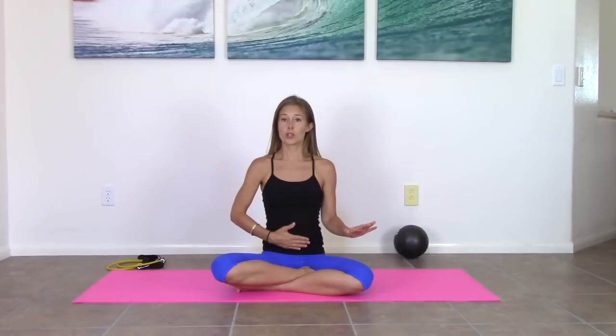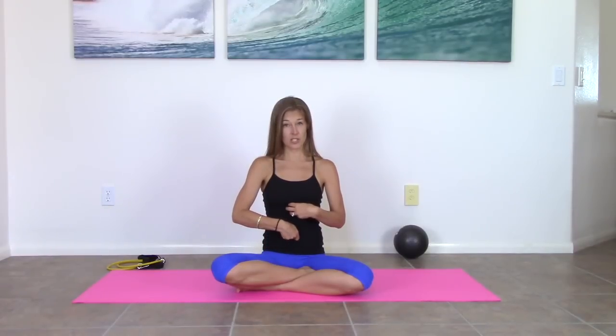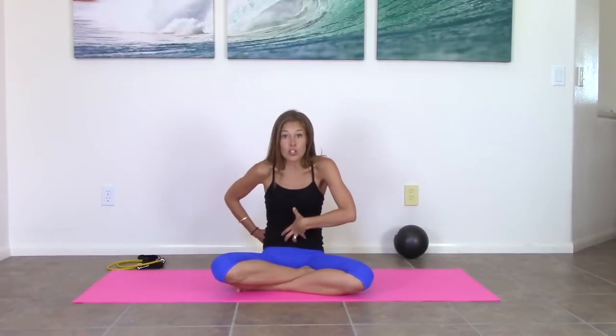Now let's talk pelvic floor. I don't want you to do a Kegel using the cue of stopping the flow of urine — I want you to forget that. What I want you to think about instead: you have a zipper from your vagina to your pubic bone. When you do a Kegel, I want you to zip that zipper — you are zipping it from your vagina to your pubic bone. I know it sounds crazy, but it is one of the best ways to actually contract your pelvic floor. Take an inhale. On your exhale, zip the zipper — feel like you're trying to bring your vagina toward your pubic bone. But you're not doing a pelvic tilt; you're not trying to move the bones — you are just trying to contract those muscles.